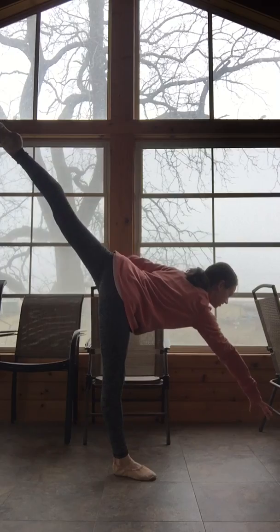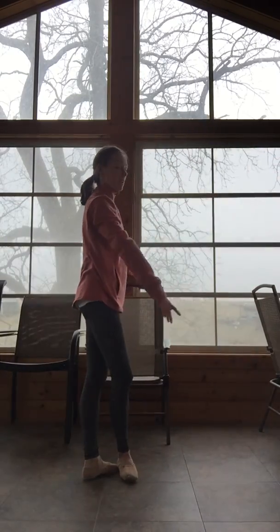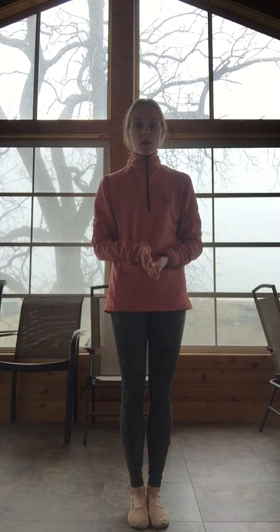First arabesque — hold for eight counts. Pretty simple. From there on out we'll stretch, and then we'll go to the other side.